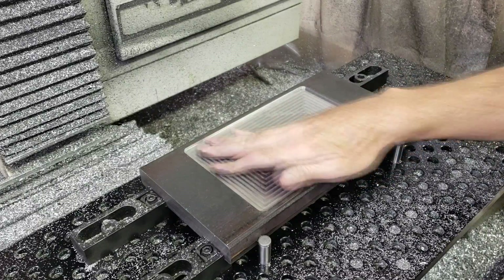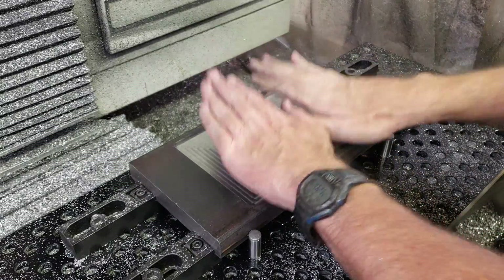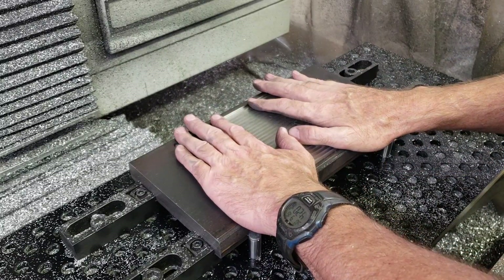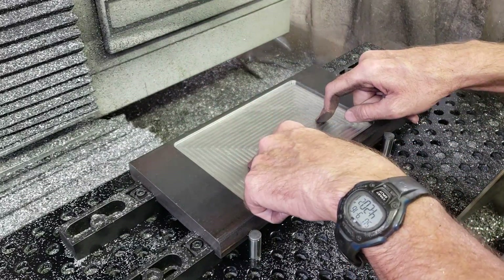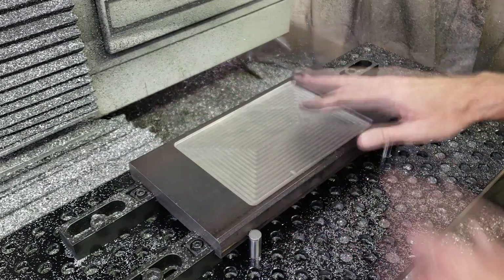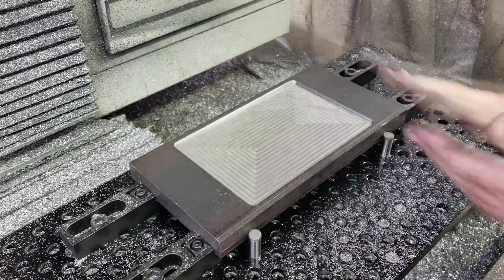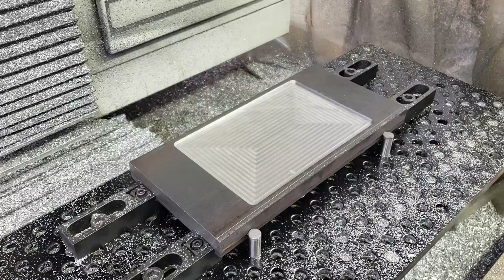Well, that turned out pretty nice — nice and smooth. Now you'll notice I didn't put any holes in here for fastening the interchangeable dies down. I'm hoping just gravity is going to be enough. Putting holes through the top of the die presents its own problems with the forming, and I'm trying to not have to do it from the bottom either, because then I'd have to take this off just to replace the die.